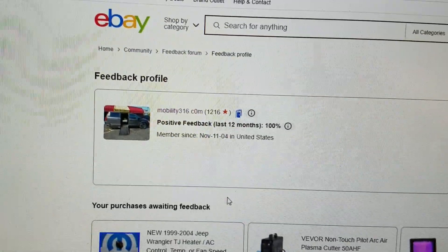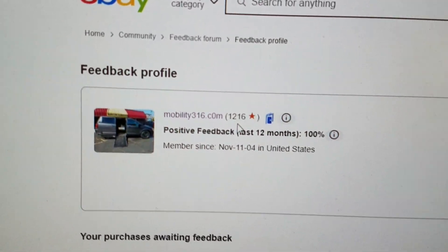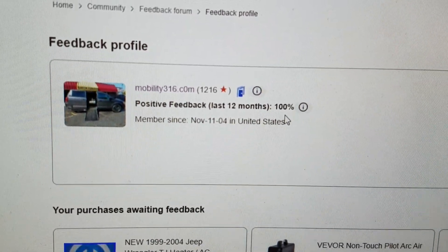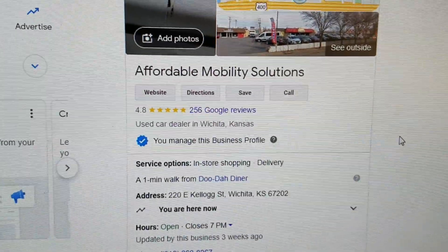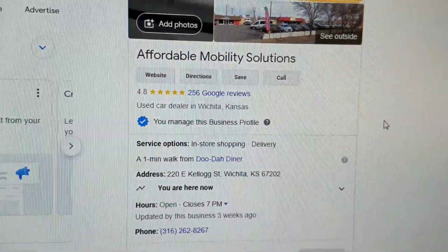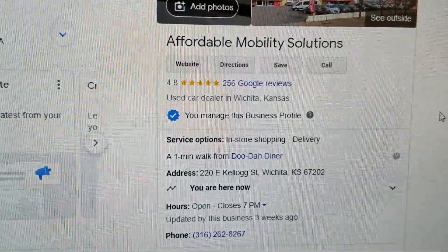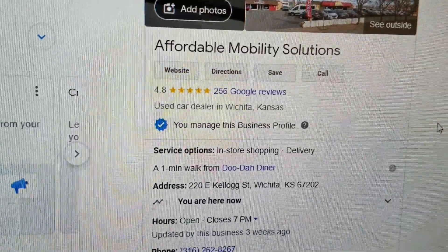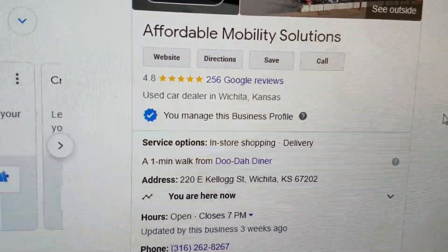No matter who you do business with, look them up online. Find me on eBay — 1,216 transactions and all 1,216 people left us positive feedback. That's 100% positive feedback. You can also find us on Google — we're here in Wichita, Kansas with 4.8 out of 5 star reviews. I hear people complaining about mobility dealers selling them rusted-out vans with issues, and those dealers have one, two, and three star ratings. Find yourself a reputable dealer — know who you're buying from.